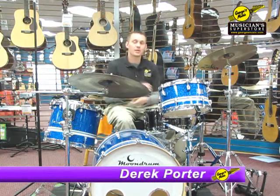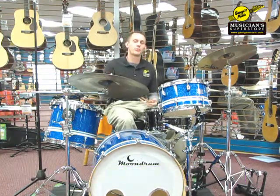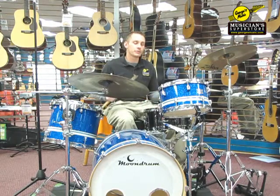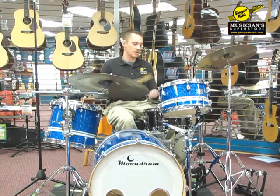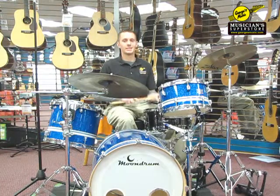Hey guys, Derek from George's Music. Today we're going to talk about how to play triplets around your drum kit. Playing triplets on your drums is a really, really cool thing to do because it sounds awesome, looks hard, but it's really easy to do.